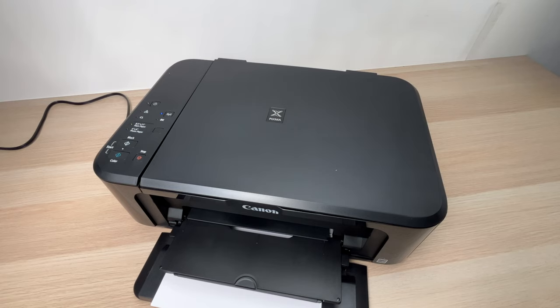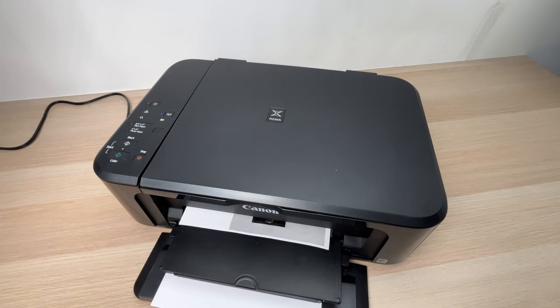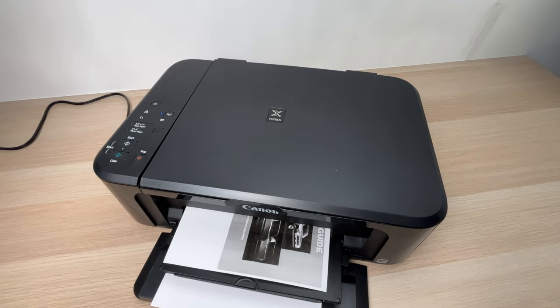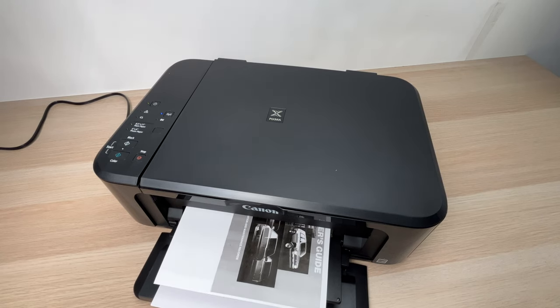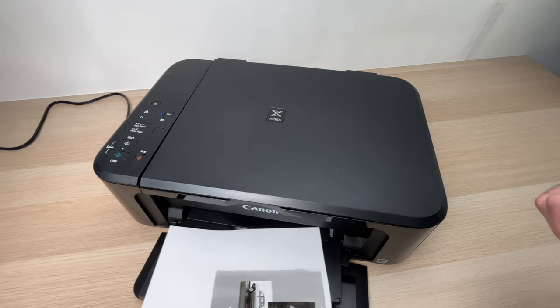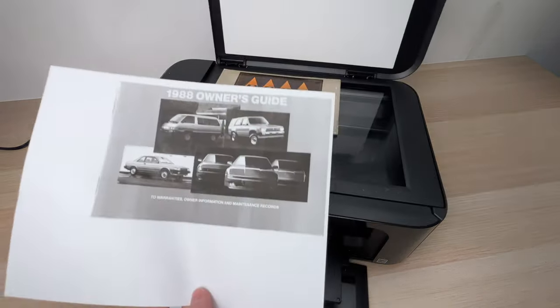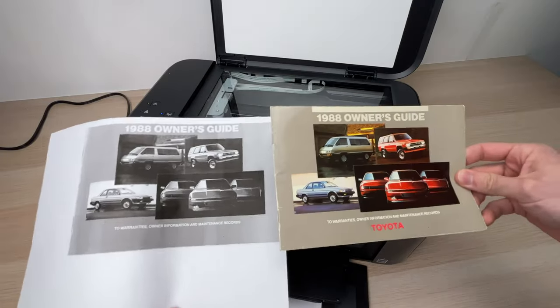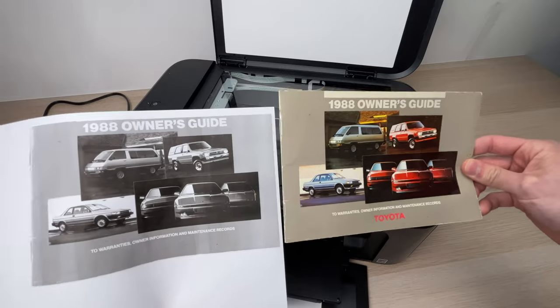You just have to wait at this point. The printer will take a piece of paper and print the scanned image on it. Here is our scan — as requested, it's in black and white.